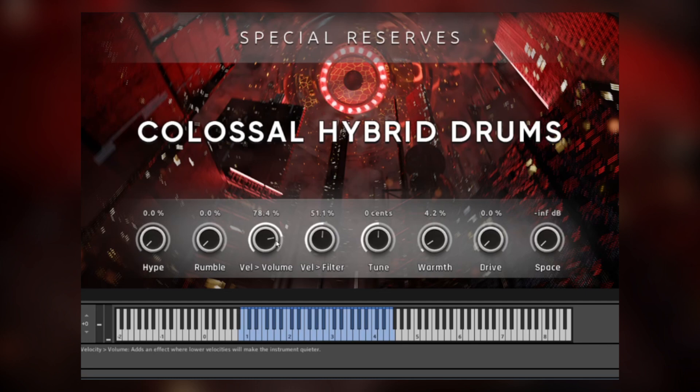Rumble adds even more weight in the low-end. Velocity to volume and velocity to filter let you control how much velocity from MIDI affects the volume and the filter cutoff, which is a gentle low-pass filter. You can hear this way the snare remains bright even at low velocities. Depending on if you want more variation between soft hits and louder ones, you can use these two controls. We've got general instrument tuning. Then there's warmth, which adds a tape emulation to the whole sound — you can dial in just a little bit or really push it.